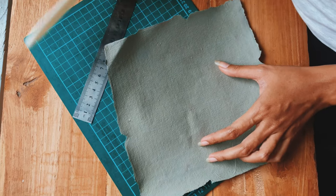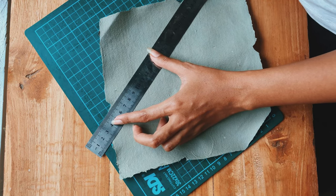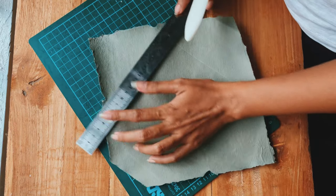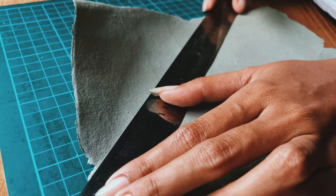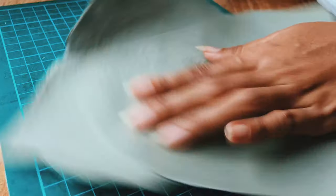Next is folding the envelope. You need to make a line following the points of the triangle like this. You can use any tool with a blunt tip — here I use a special tool for folding paper that I bought on Shopee.